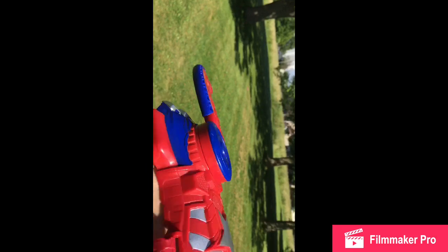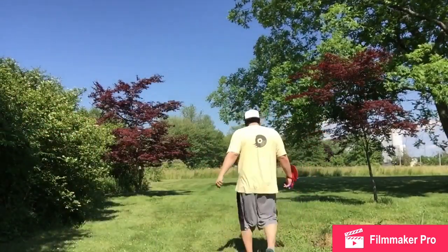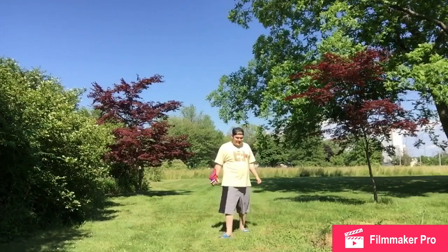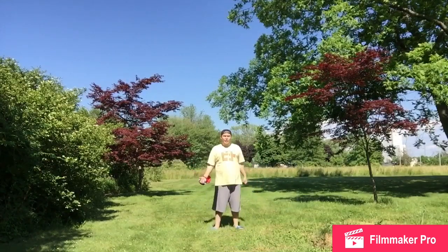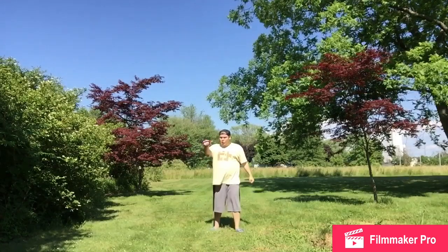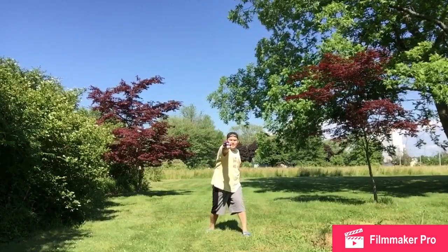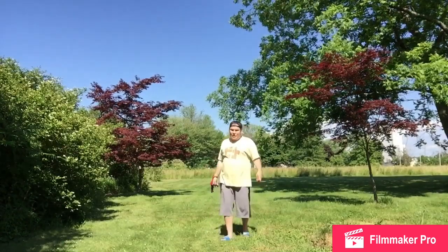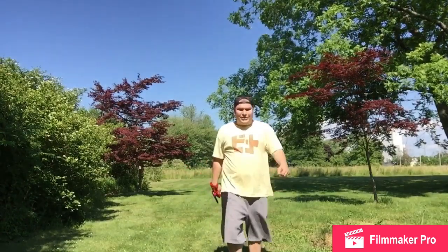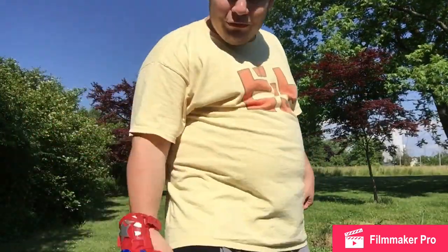That's cool enough. Well, I hope you guys liked that. If you want it, go buy it. Alright, I'm gonna throw it from a distance this time towards the camera — just hold the button, lock it in, and just do this. Sick! Pretty cool toy, if I do say so myself. Nerf is awesome. Just remember: Nerf or nothing.